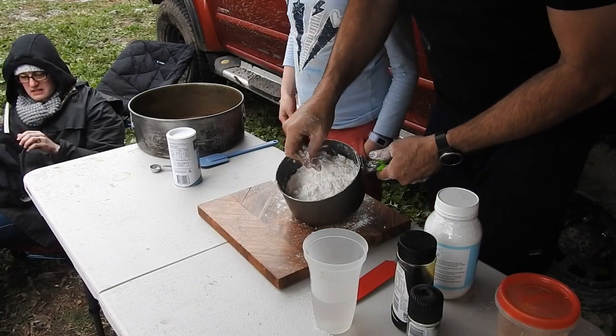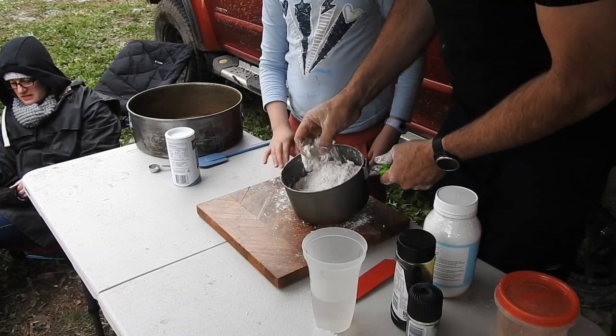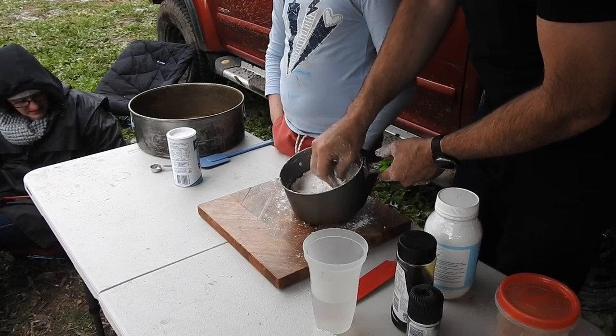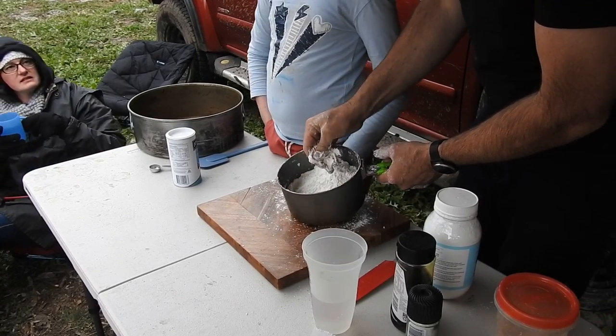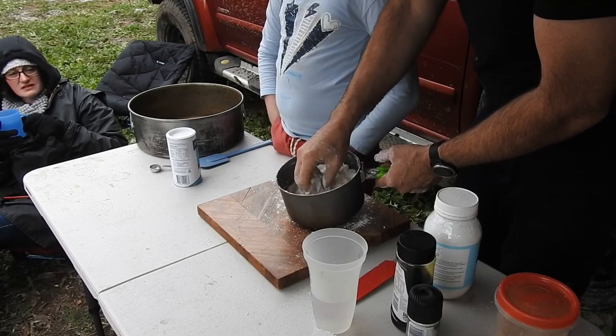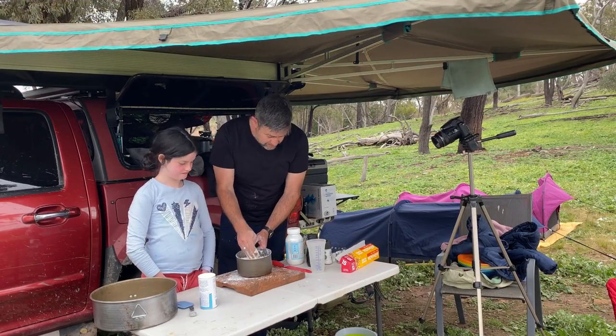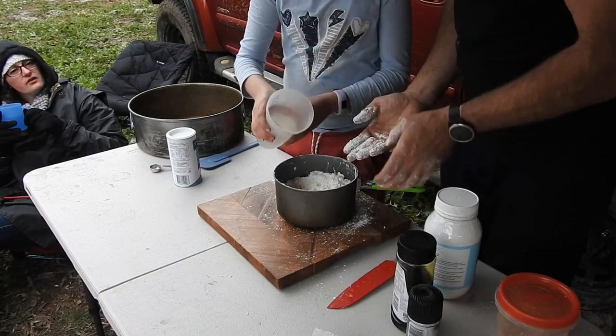We've rubbed this together until it's fully rubbed in — that's just the butter, flour, a touch of salt, and some baking powder because we don't have self-raising flour. Now we've got to add water — let daddy do that, stay gentle.